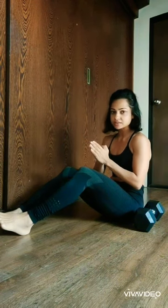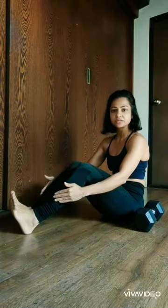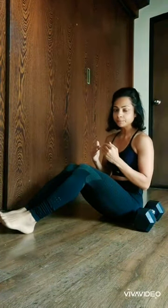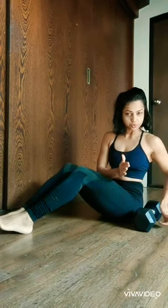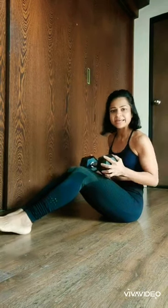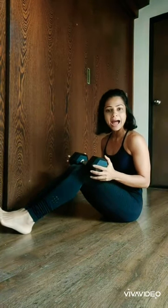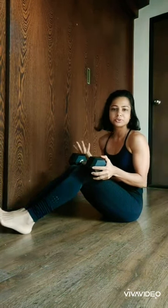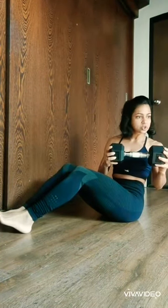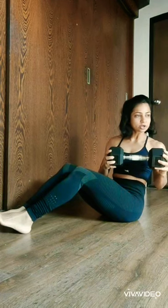What you need to ensure is, irrespective of the position of the feet — whether it is up or whether it is on the floor depending on your level — you have to twist your torso. I generally prefer taking an object in my hand, which can be anything: a dumbbell, a bag, or anything around five kg depending on your strength. When you twist, it gives you an added weight on the side so that you can twist better.